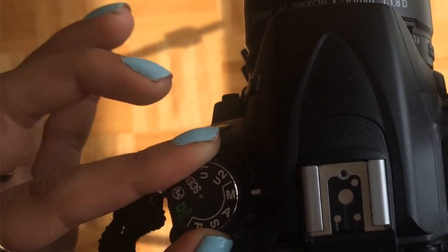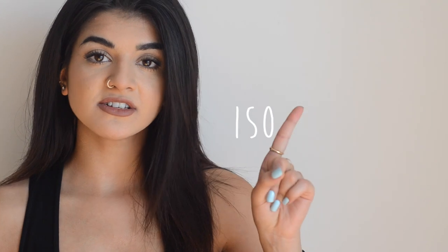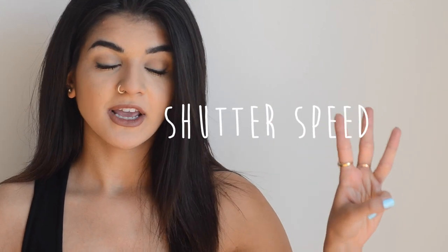The M symbol means manual, and basically all the other settings don't really matter right now. Manual is the basic setting that you should be on because this controls your ISO, your aperture, and your shutter speed. These three things combine to create a really beautiful image and this is what's really going to help light up your images. Once you have that set up on manual, you have the option of changing ISO, shutter speed, and aperture around to your liking.